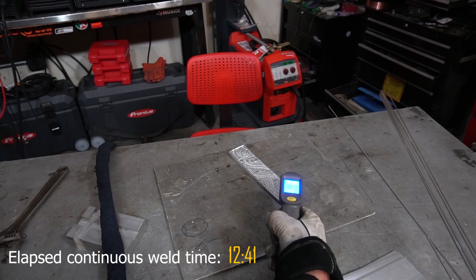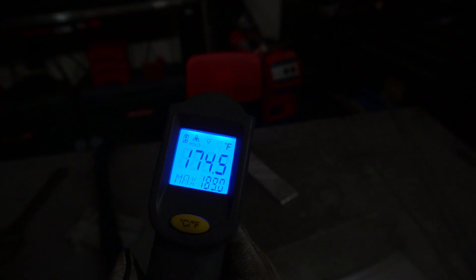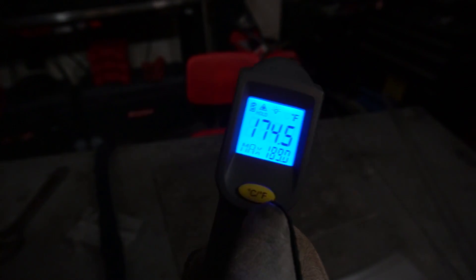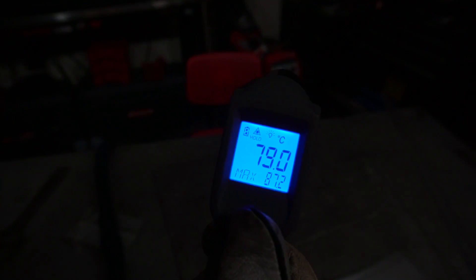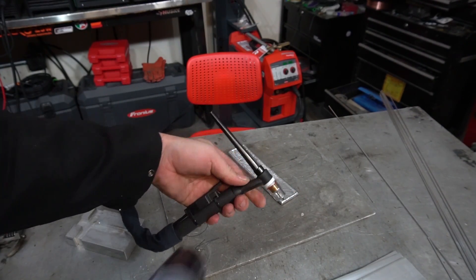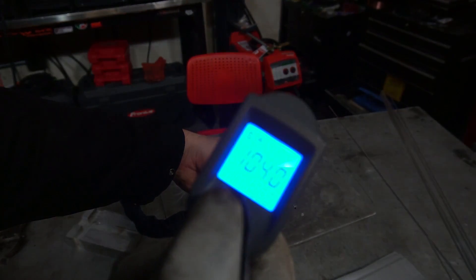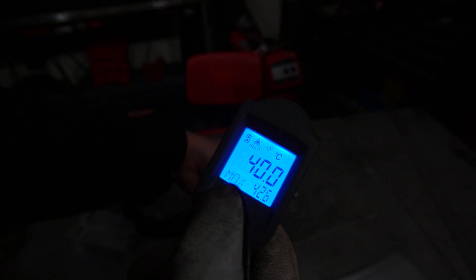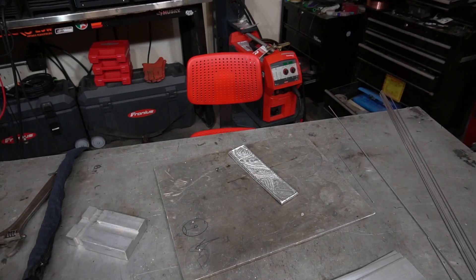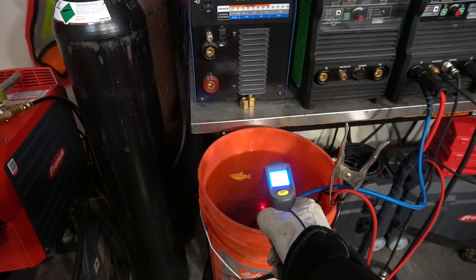The total elapsed time for that continuous weld was 12 minutes 41 seconds. Surface temperature on the coupon is about 189 degrees — roughly 100 degrees hotter than when we started. The torch: I can actually grab hold of it without serious discomfort — it's still cool to the touch. Official reading is 109 degrees, up just two degrees since our last job. Twelve minutes of continuous welding for only a two-degree increase is pretty consistent with having a water cooler. Water temperature is now 78.5 degrees — up five degrees from the last job — which indicates it's actually working.